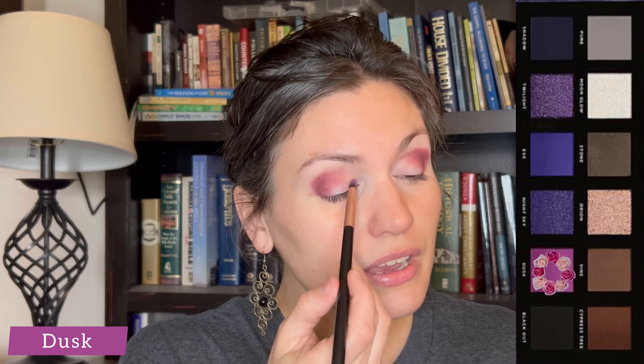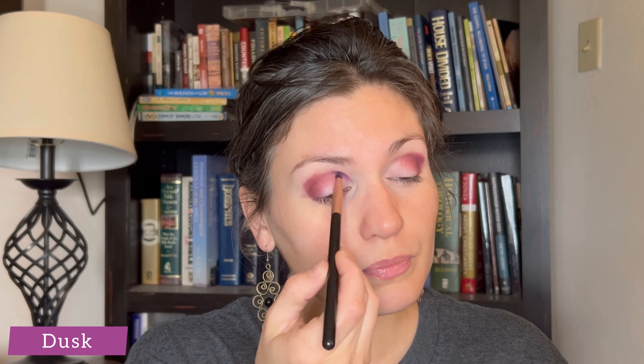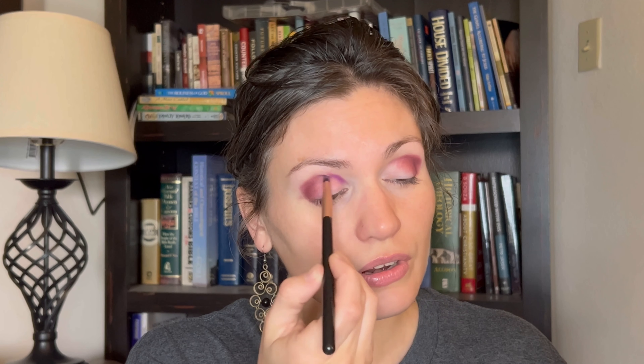I want to take a smaller blending brush, dip into the shade Dusk, and place that on the inner corner crease — just the crease. I want to bring a bit of that purpley fuchsia shade to the brown here.